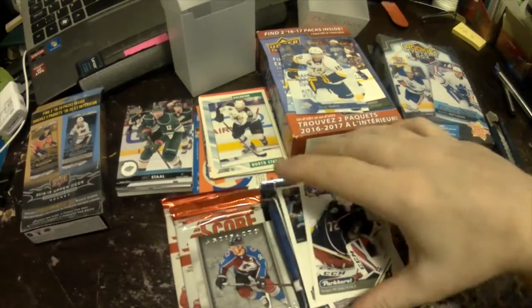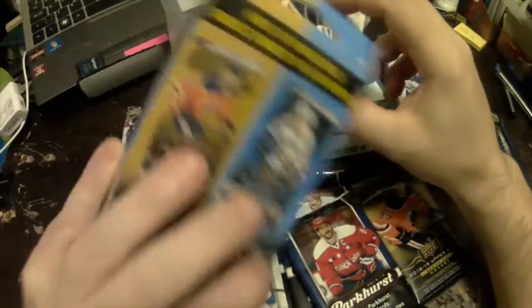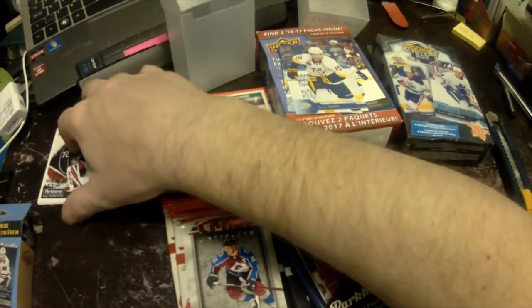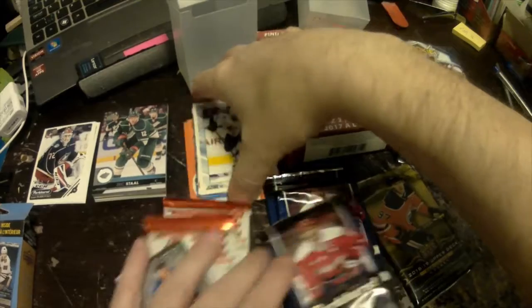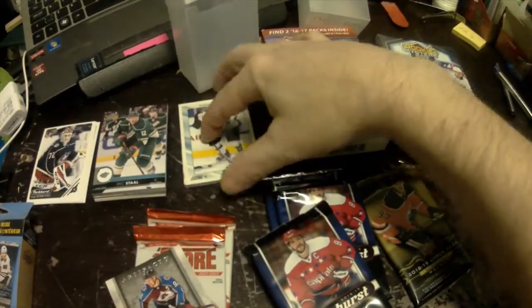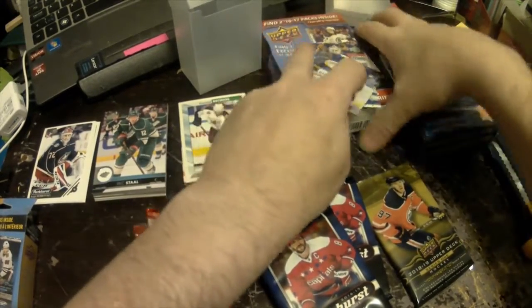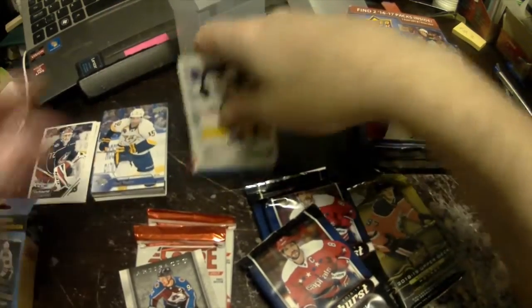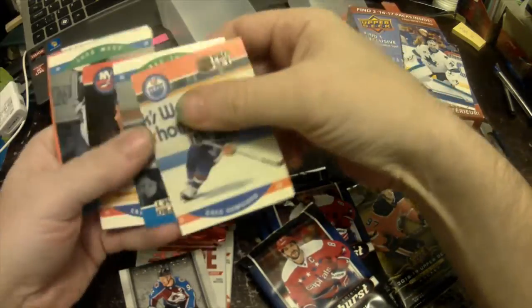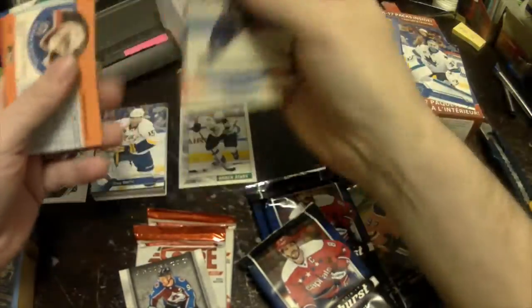Yeah, I'd have to say that was worth the ten bucks. Won't know for sure until we open up the packs, but I'll be doing those later. We'll sort the base Upper Deck, Score, and the frosec garbage stuff — I really hate that.